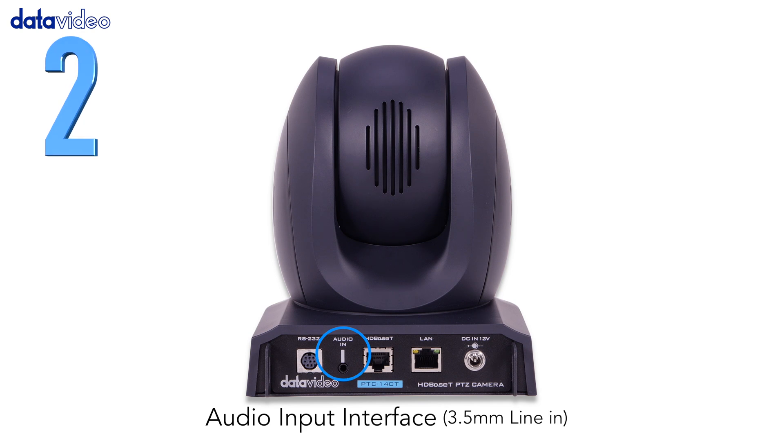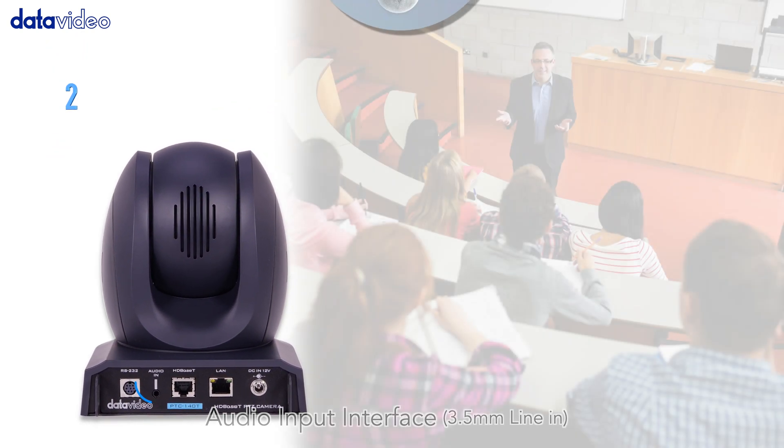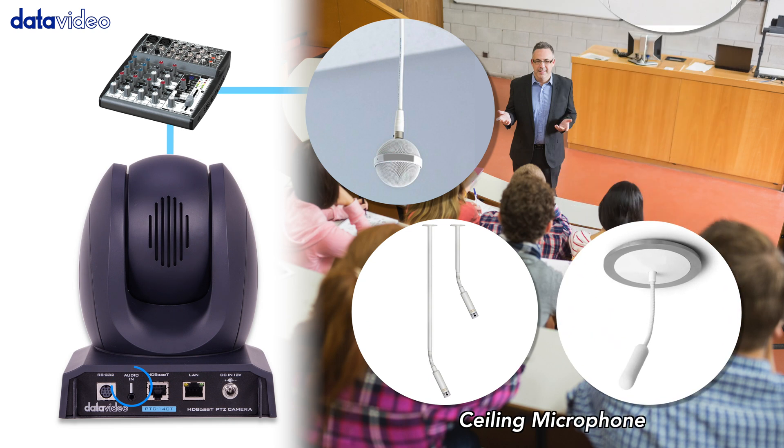Number 2: The camera's audio input interface supports line in or mic in via a 3.5mm aux port.